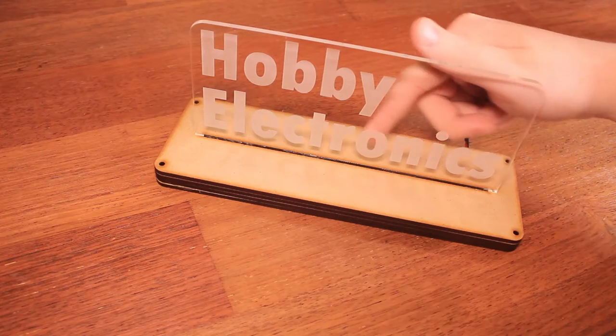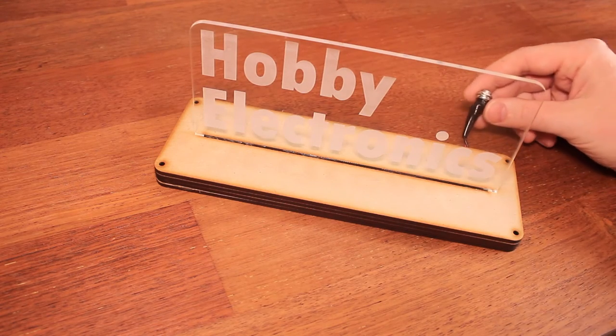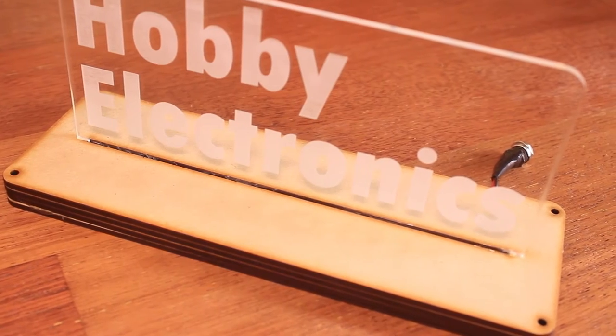Underneath there on the base there's some blue LED strips. They're powered by a 12 volt power source and I've got that going off to a DC jack over here.